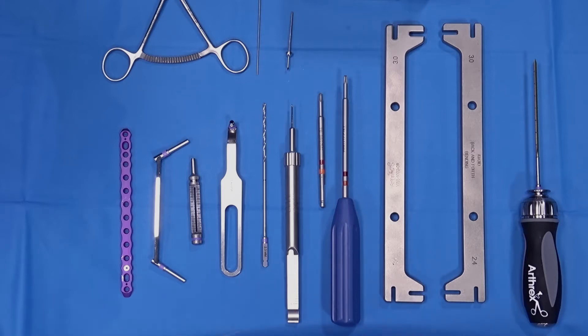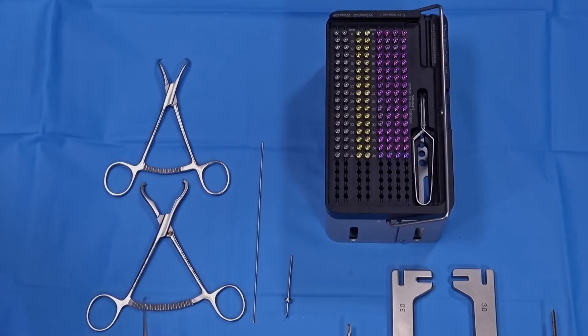A 3.0 tap is included with the set for hard cortical bone. Standard reduction forceps are also present for temporary plate fixation. A standard K-wire as well as a BB-TAC anchor are provided. The screw box contains cortical, variable angle locking, and locking screws.